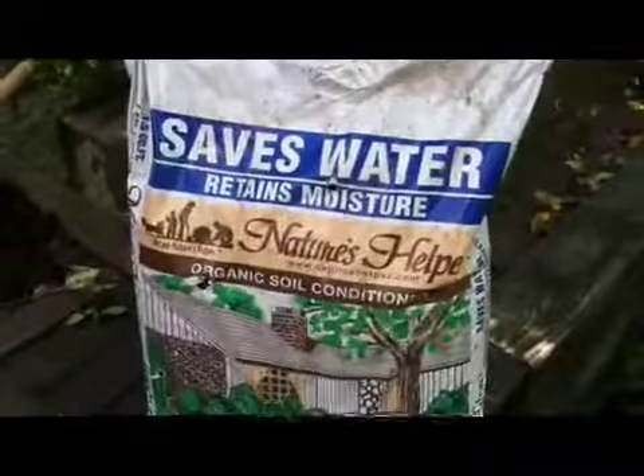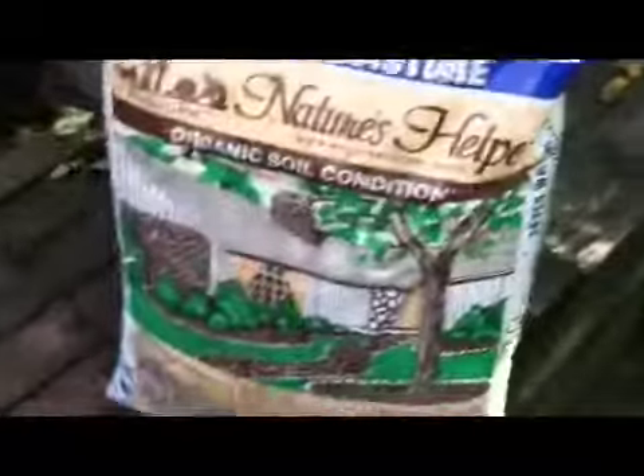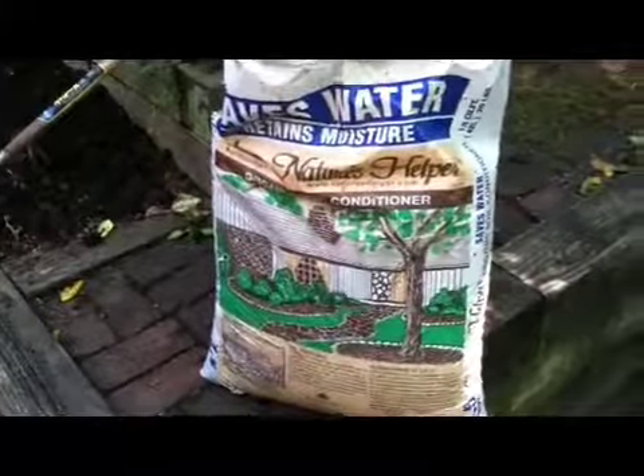This is a product I swear by — it's called Nature's Helper. It's an organic soil conditioner and it's just wonderful — 100% organic. It's just rich ground-up pine bark, humus, and other things and it really keeps the soil open. I like to add it anytime I'm planting a shrub or a tree. In turf areas where I'm repairing bare spots, I'll mix it with some seed and spread it out, use a potato rake and work it in. In this case I'm just going to spread it out and work it in to get our plant beds ready for the begonias.